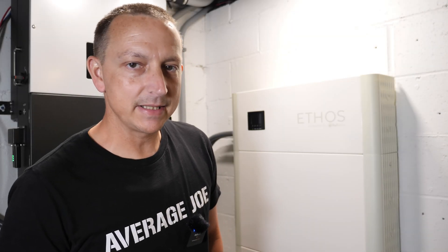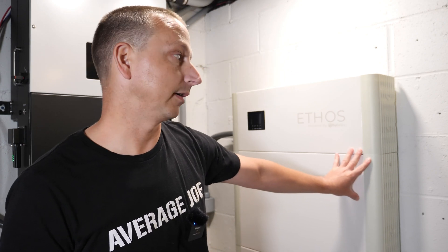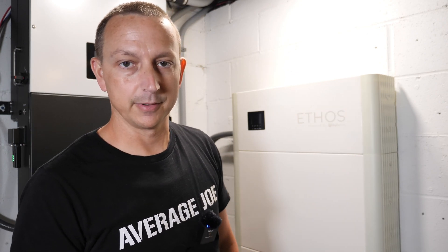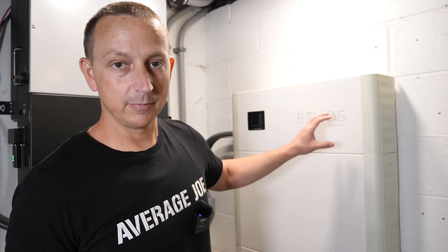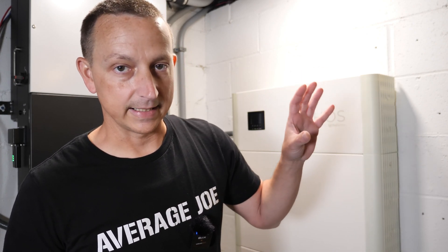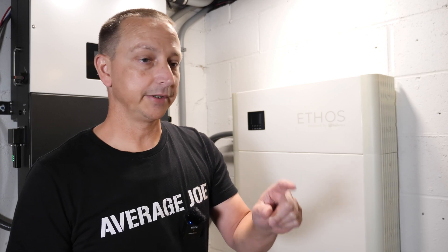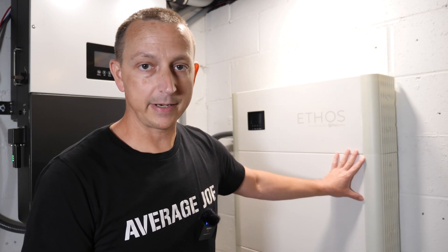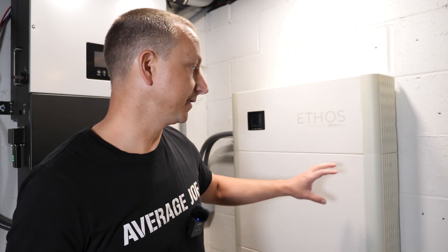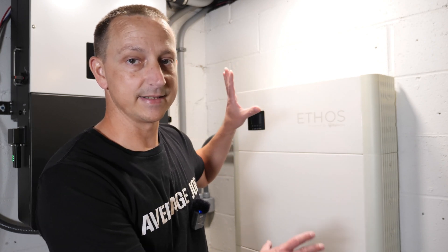Easy peasy lemon squeezy — going from 10 kilowatt hour up to 15 kilowatt hour in less than an hour. It took me a little longer because of video recording, but it should go pretty quick. With 15 kilowatt hours I should be able to make it through the night into the next day without going back onto the grid. One thing I forgot to mention: new batteries arrive around 50 to 60 percent state of charge, so make sure your existing system is around the same percentage before connecting them — and you'll be good to go.